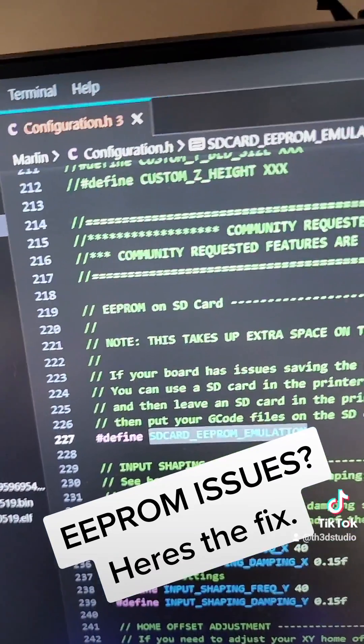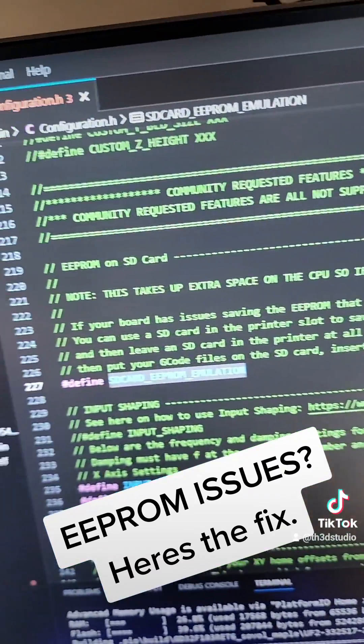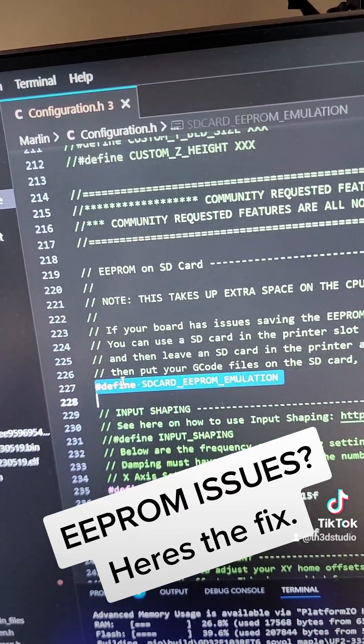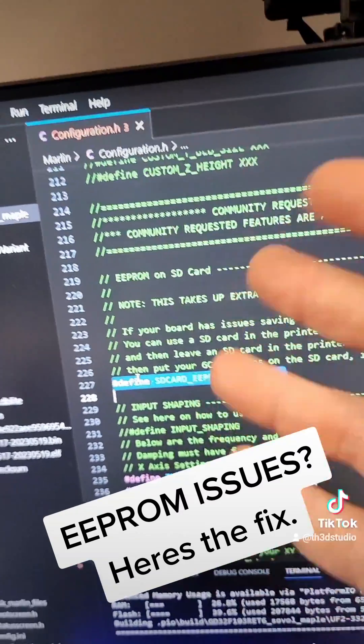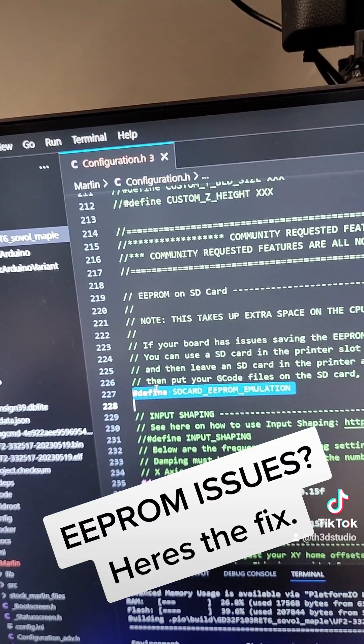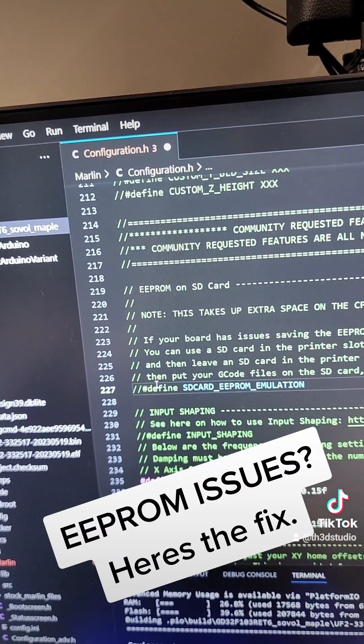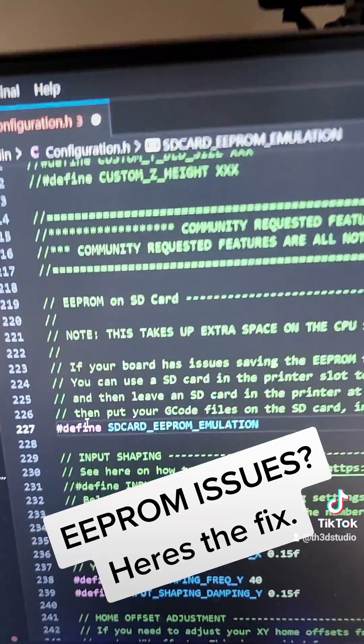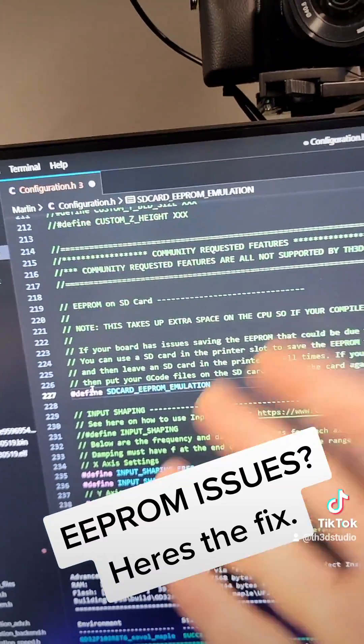In the firmware, under the community requested features, there's an option right here. You just uncomment this line that says 'define SD card EEPROM emulation', then update your firmware and that's good to go. By default this will be commented out, so you just compile the firmware, update it, and there you go — now you have working EEPROM again using an SD card.